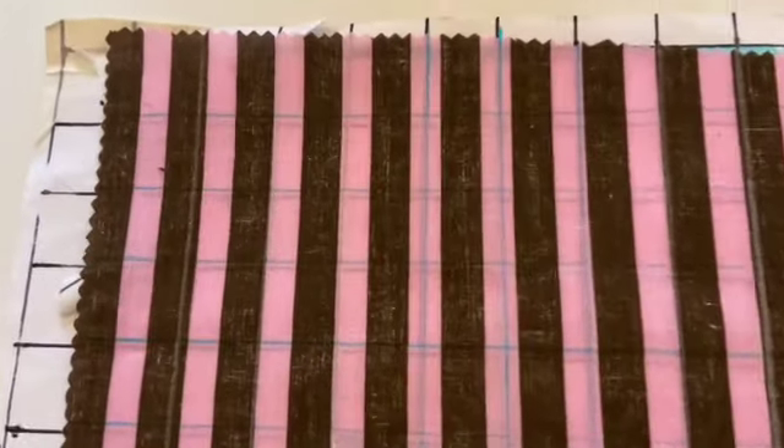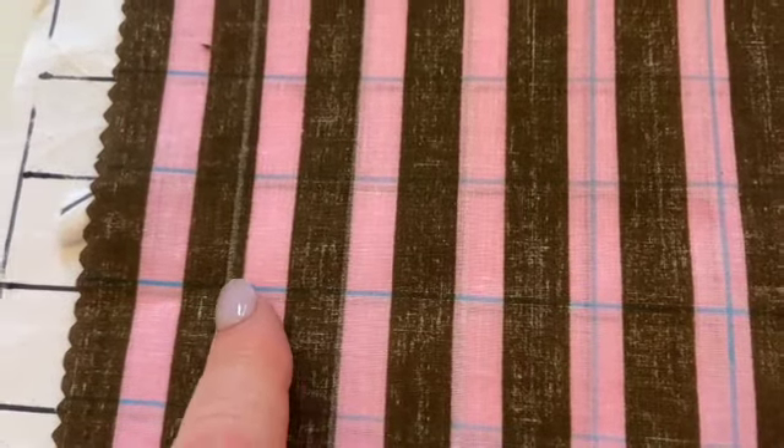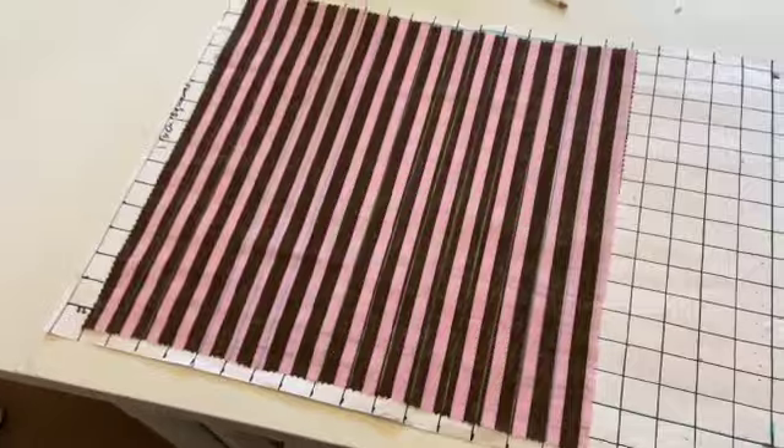We can see it a little bit — we have got a one-inch grid. I've used the chalk pencil and the water soluble pencil and that's all done and dusted.